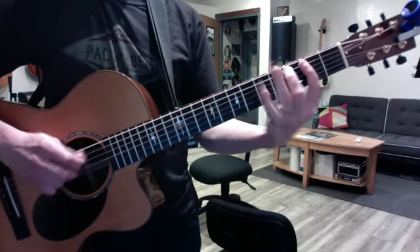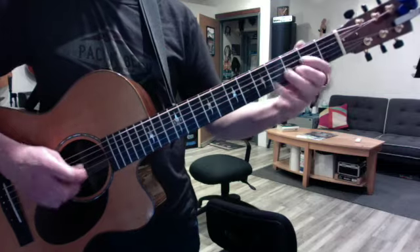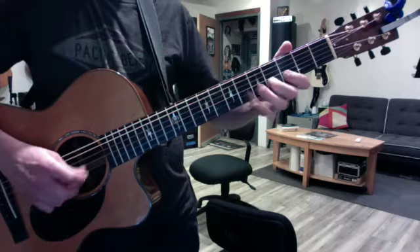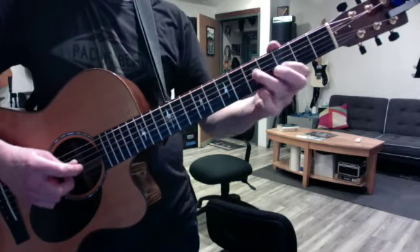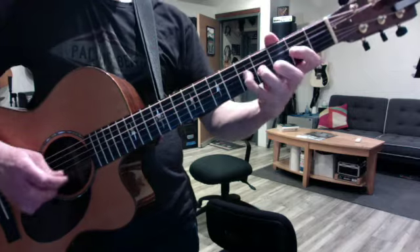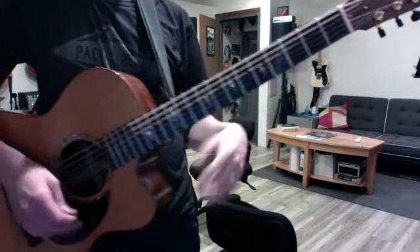A, D, G, C, and E is the weird one. That's it friend, have fun!